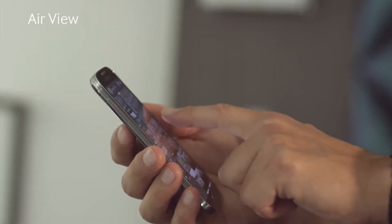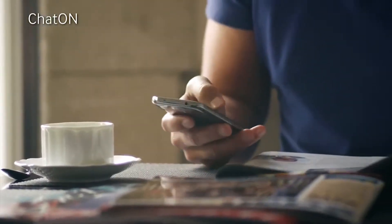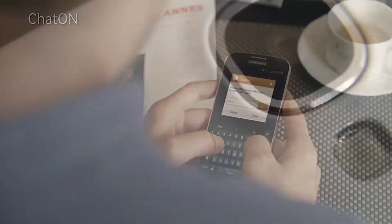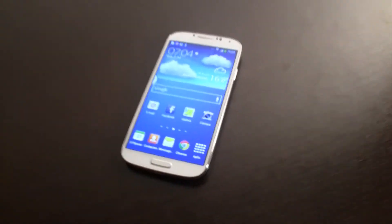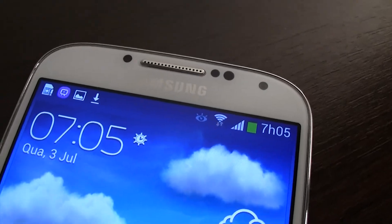Apesar disso, o S4 é mais fino que o S3, o que é uma excelente evolução. Mesmo assim, ao nível do aspecto, continua a ser um smartphone de plástico. É em tudo muito idêntico ao S3, ao nível do design e das linhas. Mas o grande problema é o plástico. Continua a ser um smartphone que não é nada confortável, principalmente para o preço a que está a ser vendido.